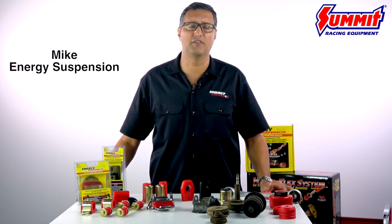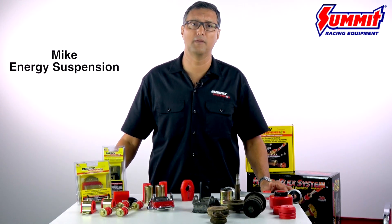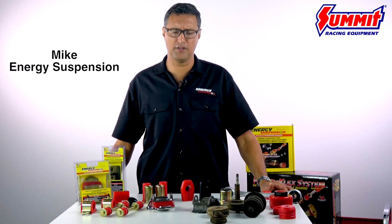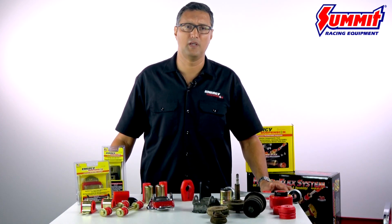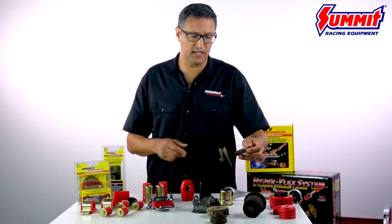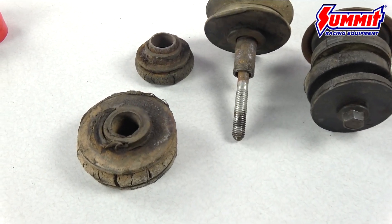Rubber bushings and mounts have a shelf life, just like tires, brake pads, and any other wear and tear component on your vehicle. That's why Energy Suspension polyurethane mounts and bushings will outlast and outperform rubber. A lot of times, people neglect the fact that the rubber on their vehicle has deteriorated, worn out, or fallen apart.